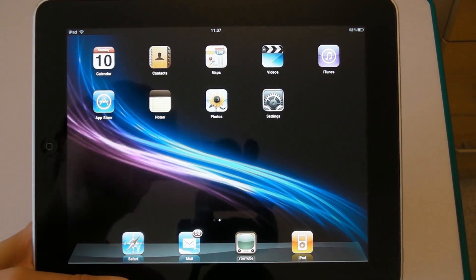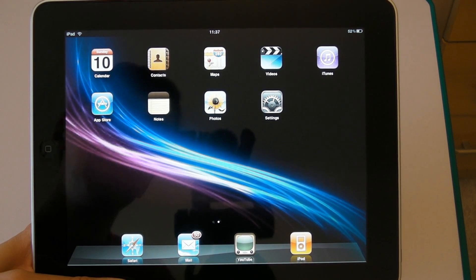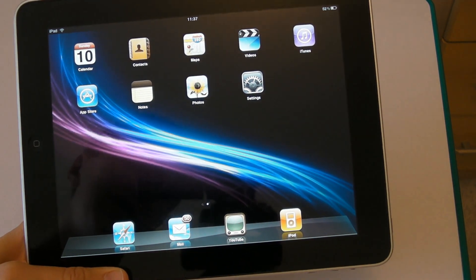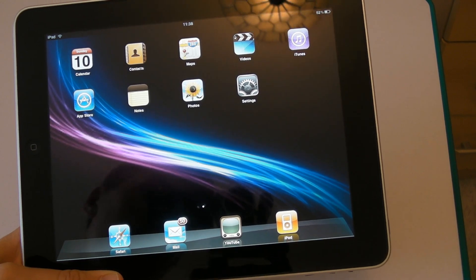Hi, this is Adam from Outer Productions. It's the 10th of October and that means the jailbreak is available for iPads version 3.2.2 and above and iPhone OS 4.1 and above. I'm going to show you now just exactly how to do it on the iPad. It's the same principle for the iPhone, so just follow these steps.